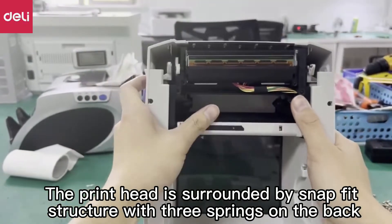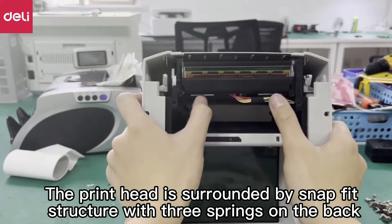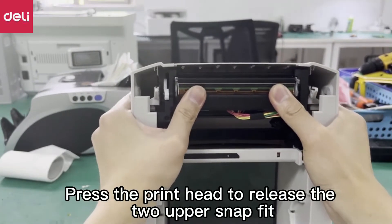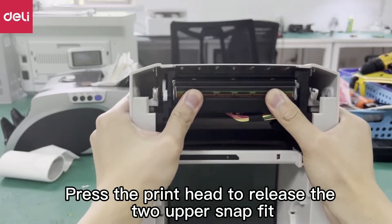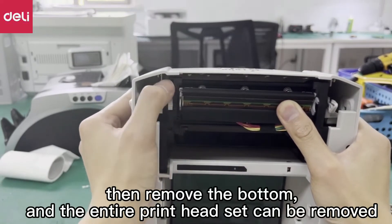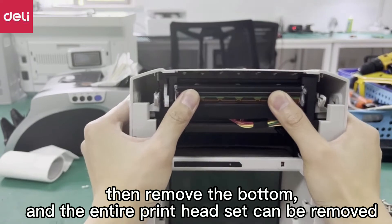The print head is surrounded by a snap fit structure with three springs on the back. Press the print head to release the two upper snap fits, then remove the bottom, and the entire print head set can be removed.